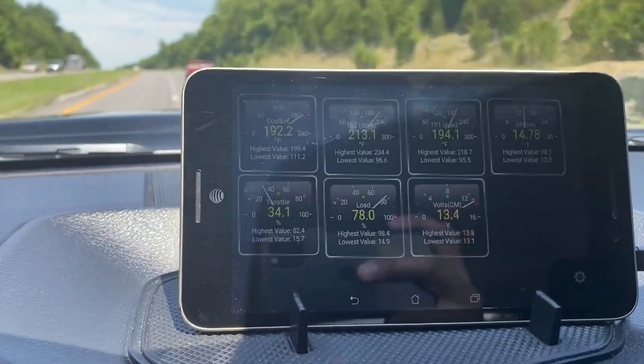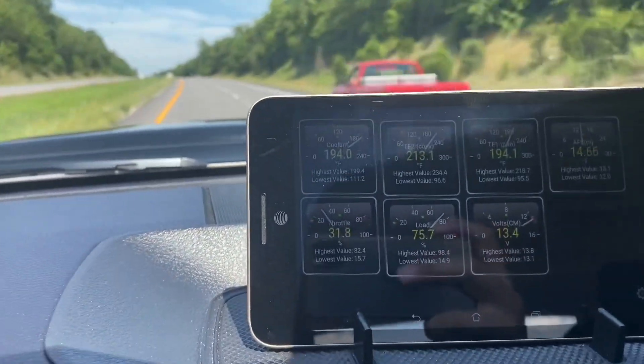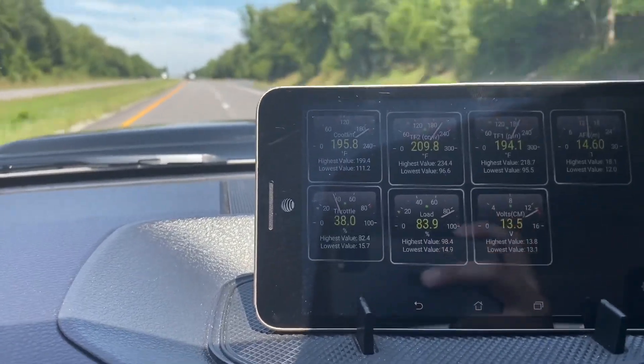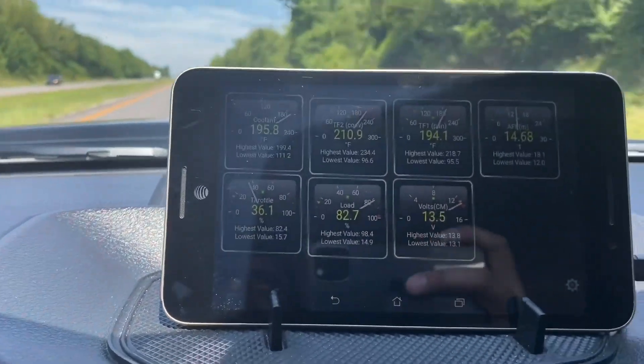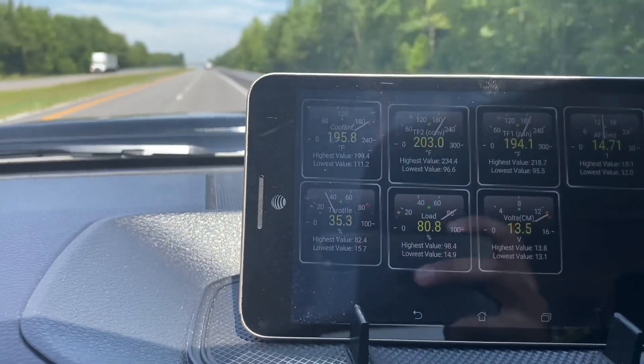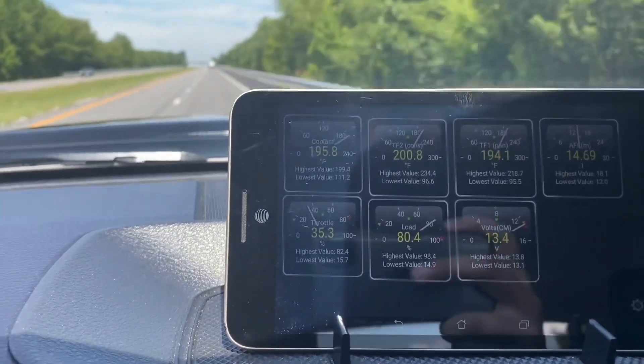Here we are accelerating up the hill. To give you a little perspective — as the torque converter and trans temps come up, look at that pan staying pretty damn rock solid. That's the cooler shedding those degrees.